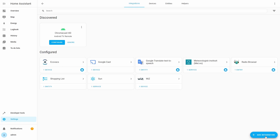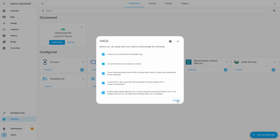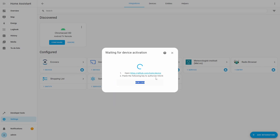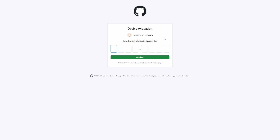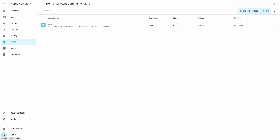After restart, we will open Devices and Services and add the HACS integration. We need to select all checkboxes except the last one, which is optional. Next, we need to open the GitHub link to enter the authorization code. You need a GitHub account for that. Once authorization is done, the HACS integration will be added and will also show in the Home Assistant sidebar.